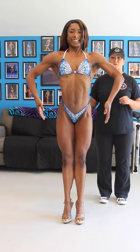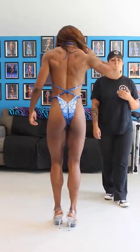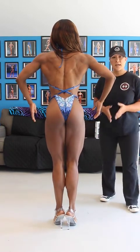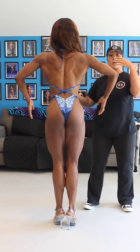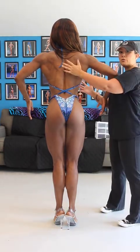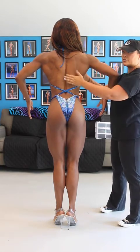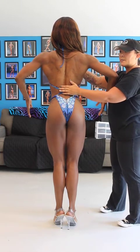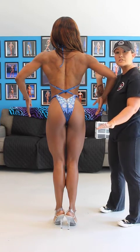One more thing I want to point out, and this is important for the judges: because of the angle where the judges sit, you want to make sure that they can see the tops of your shoulders. Which means you don't want to lean too far forward or they're not going to see the tops of your shoulders. You want to be at least straight up and down. Pushing your hips out or even hyper-extending back just slightly so that they can see the top of the shoulders from where they're seated.